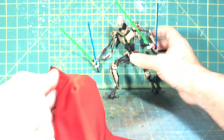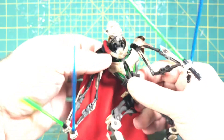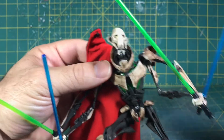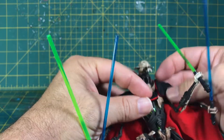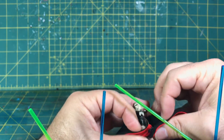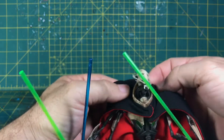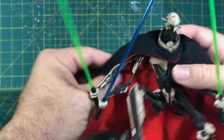It has this little clasp and that's how you tie it on the figure, so it's pretty easy to put on. You've got to get it underneath his collar, find the little string to clasp it on, and voila — there you go, General Grievous cape.